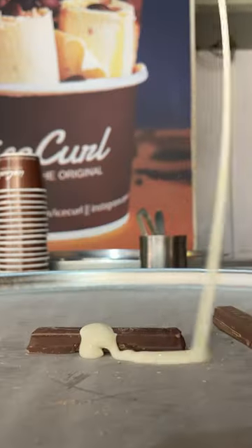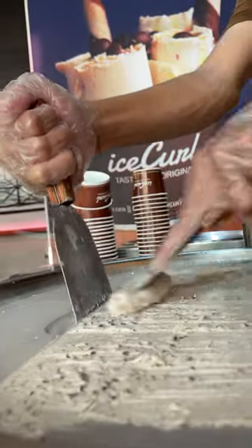Make a KitKat Ice Curl with us. Chop, chop, chop. Check out that spread.